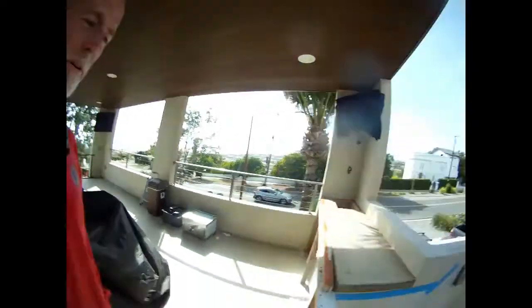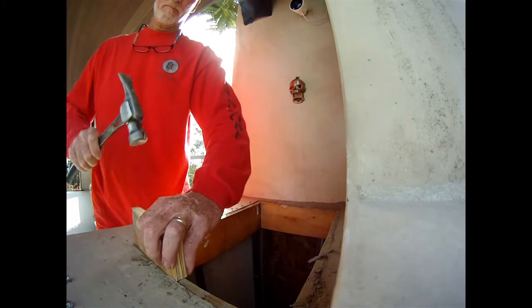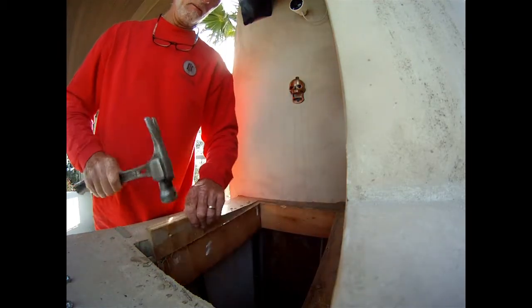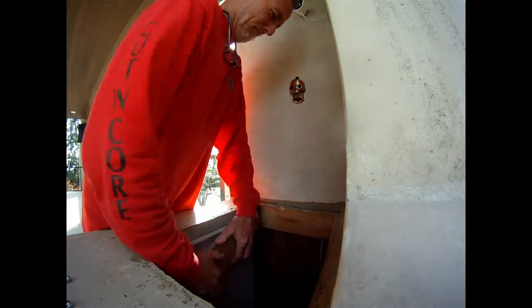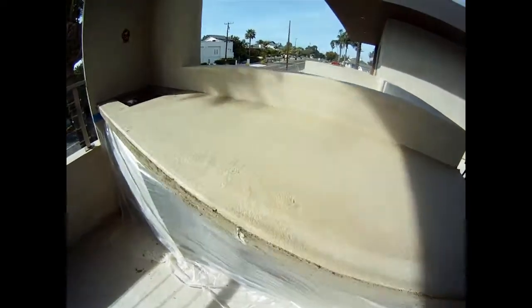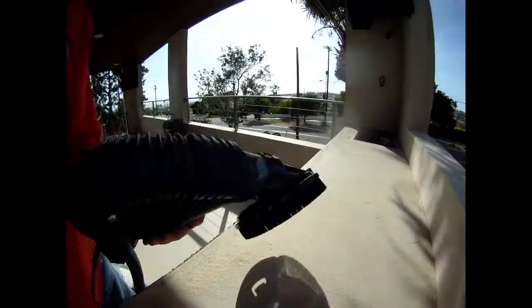Gave it the weekend to cure. Now we're going to strip all the forms and start sanding it down. Let's go. So right now it looks pretty bad, but that's okay because it's all going to change. Just a basic little rigid vacuum, nothing great, hooked up to the dust shroud with a 50 grit pad on it.